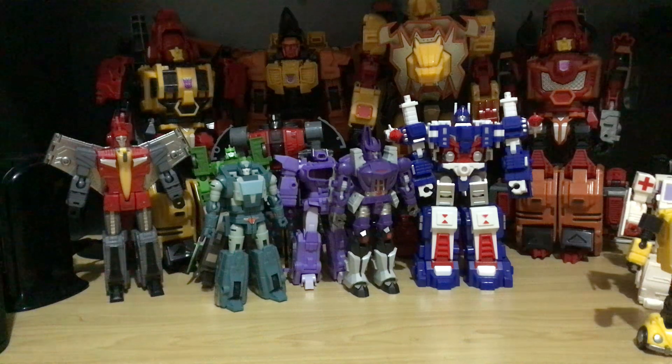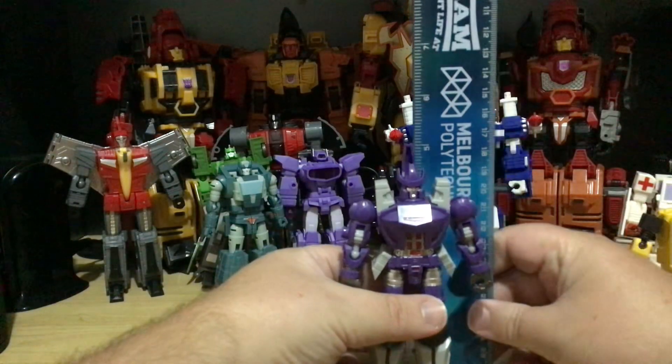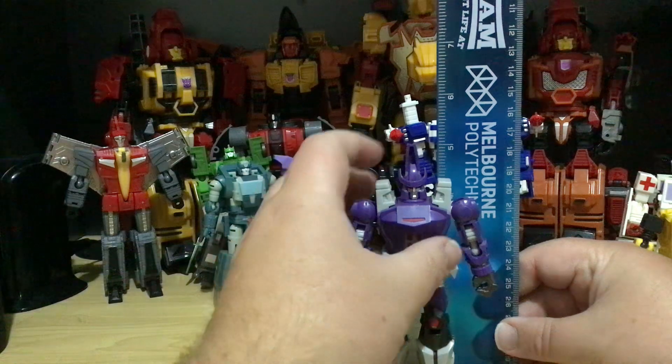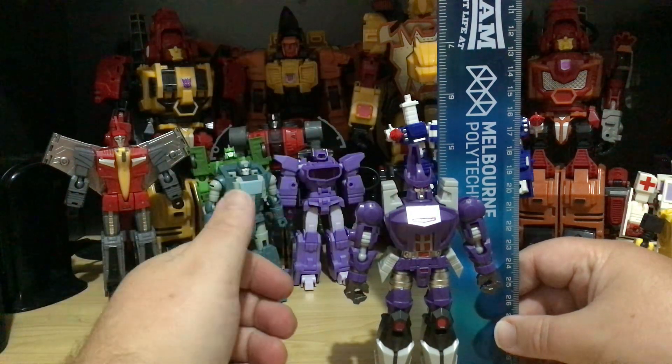It does actually matter which way you put them, though not really for the two on the end. Not-Galvatron — with that, it is five inches. But if you go to the top of his head, he is less than five inches tall.